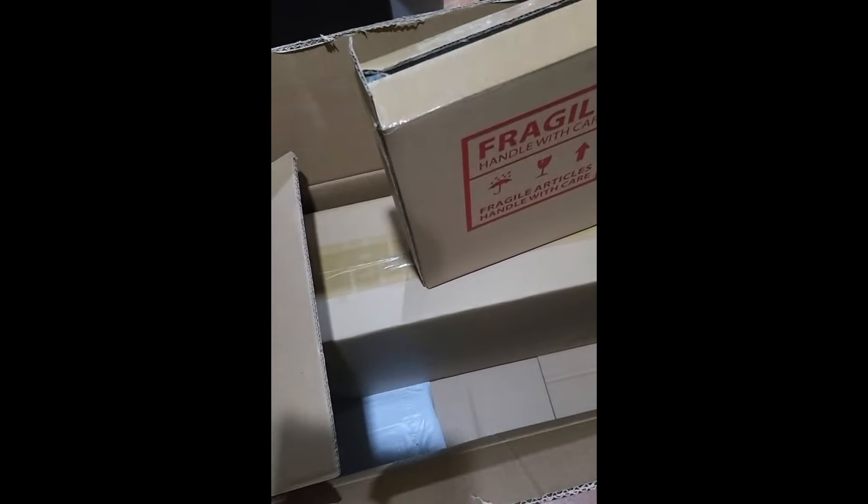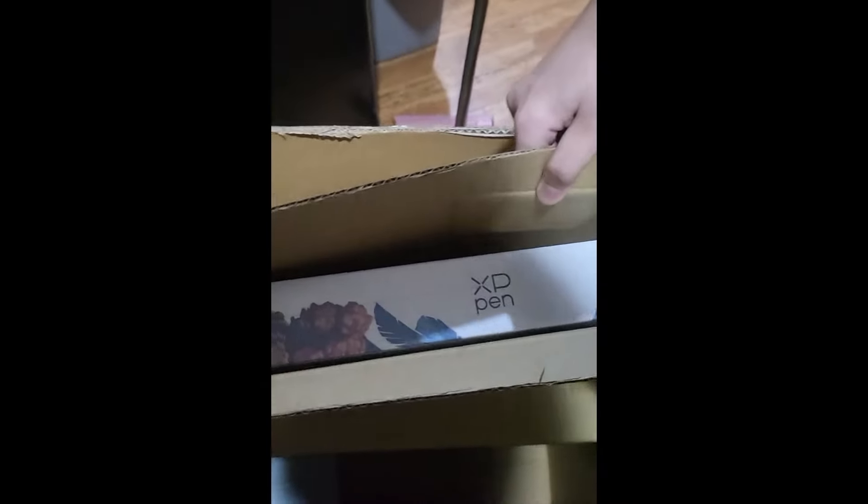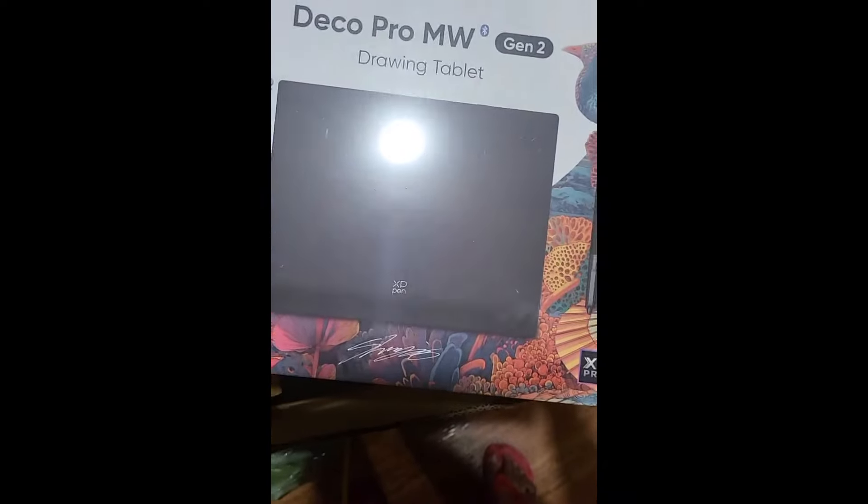So we opened this and I thought this would be the wires and stuff — but they gave me a second tablet! We'll get back to that.